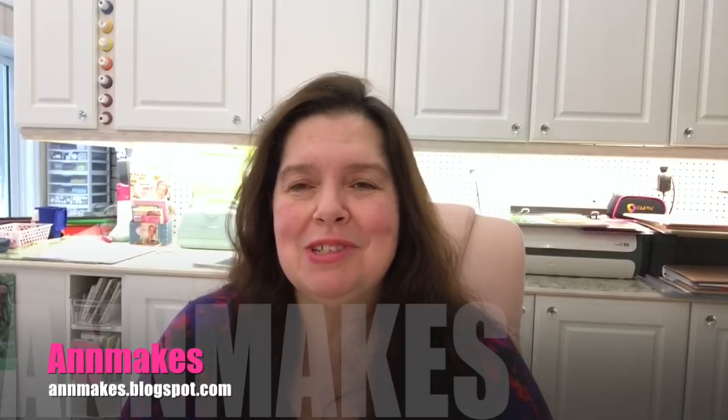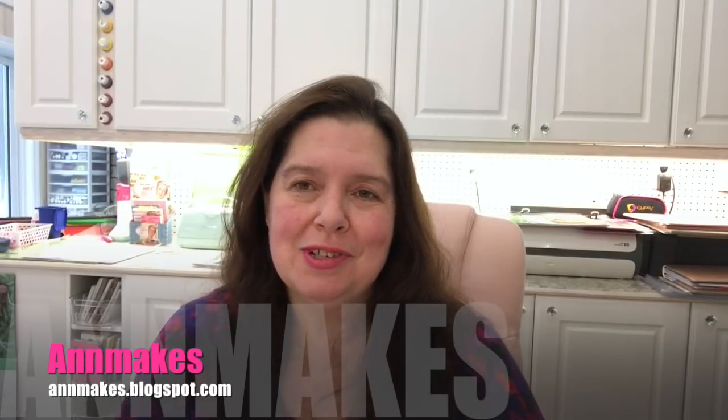Hello everyone, I'm Anne from Added Makes, welcome to my channel. In the last two days I've been to two Dollaramas and two Dollar Trees, so I'm going to have several videos because it would be way too long to put it all in one.